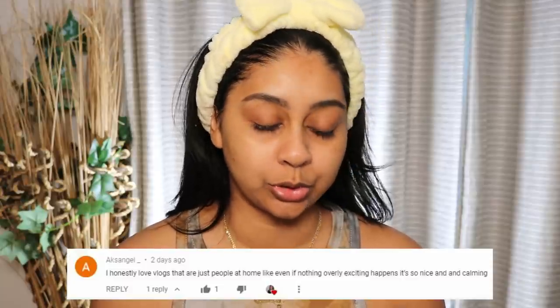But before we jump into the video, I'm going to do my post notification shout out and today's one goes to Xangel underscore. So thank you so much for your really sweet comment, I really appreciate it. And if you guys want to get one next time, all you have to do is subscribe, press the bell button and then let me know in the comments below when you've done so.